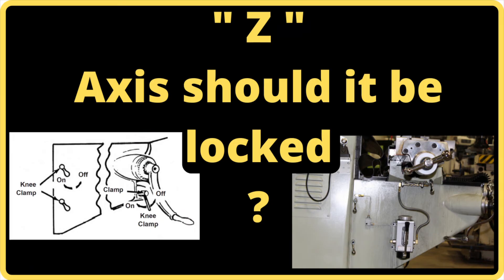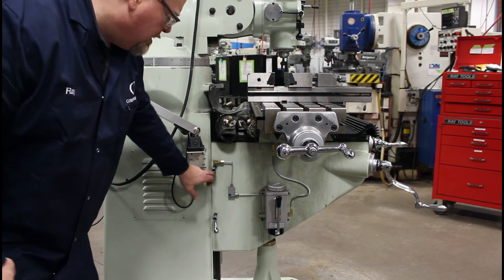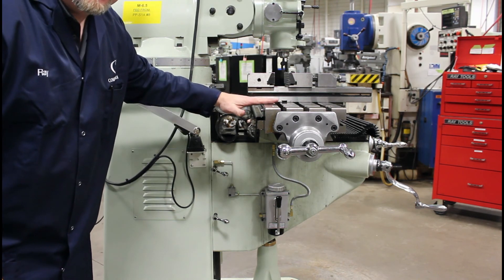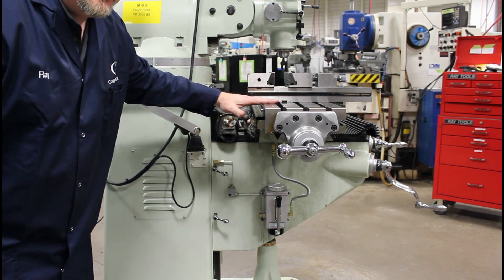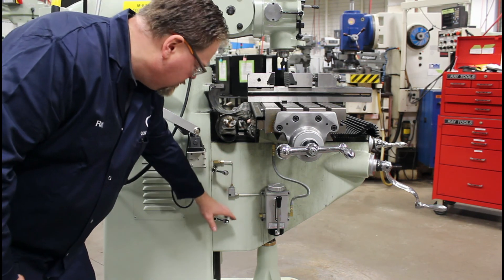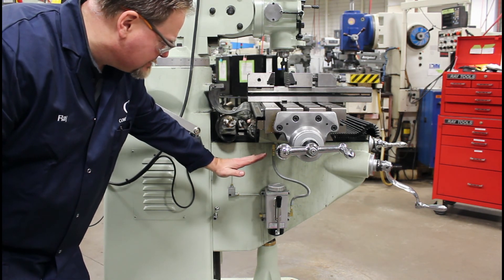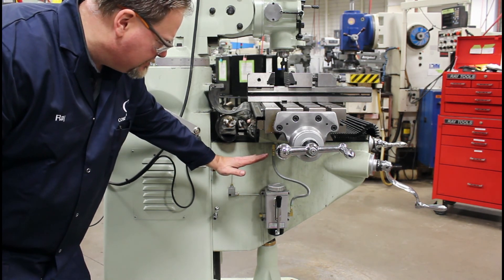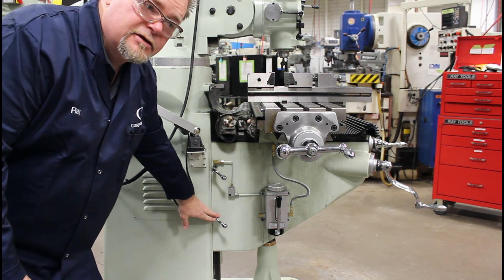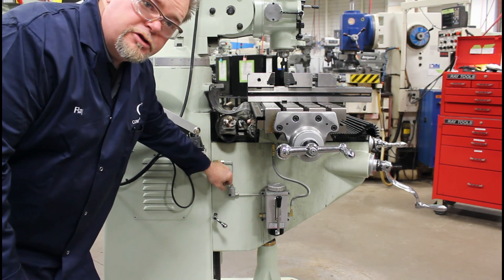The controversial question: should the knee or Z-axis be locked when squaring a head? Another controversial point is do I lock the knee or lock my Z-axis when I'm tramming the head? If you lock the knee, what's going to happen is you're actually tightening the gibs up and then your knee will actually tilt up. When you loosen it, gravity will make it sag a small amount. So if you're locking your knee or your Z-axis when you're machining, you should absolutely have your Z-axis or your knee locked when you're tramming your head as well.